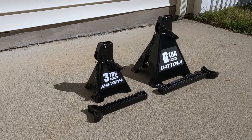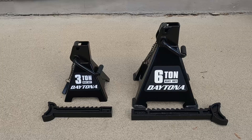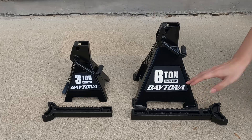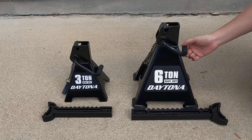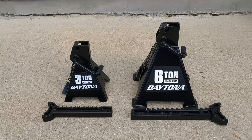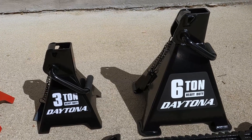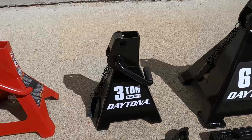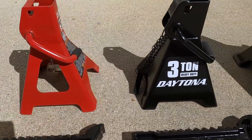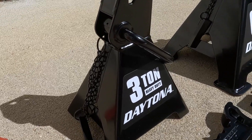The Daytona jack stands only come in one color — black. I think black is pretty cool, but it'd be great if they came with more colors in the same color schemes as their floor jacks. The Daytona jack stand uses the standard ratcheting design composed of a center column, a base frame, and a locking lever with a ratcheting mechanism. These jack stands also come with a safety pin, which I'll talk more about later. The 6-ton jack stands look almost identical to the 3-ton jack stands, except that the 6-ton jack stands have large feet welded to the four corners of the base frame. These large feet can provide better support so that the base doesn't sink into the ground when holding up heavy weight.